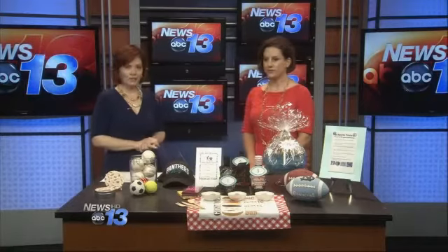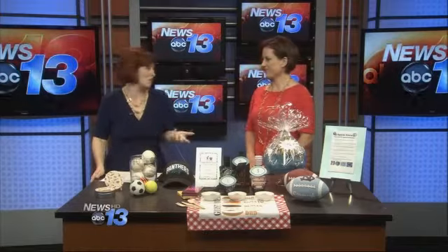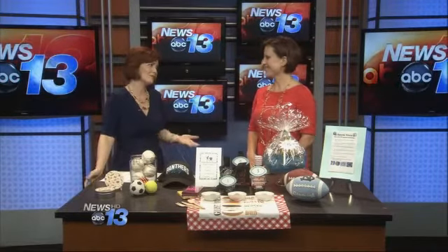Celebrating Father's Day this year is about to get a little easier. Marley Major, the party goddess, is here with a few ideas. Her ideas are pretty impressive — she just finished planning parties for people like Pierce Brosnan, Gwyneth Paltrow, and Sofia Vergara, some of my favorites. And dad, I have to admit, is my ultimate favorite.